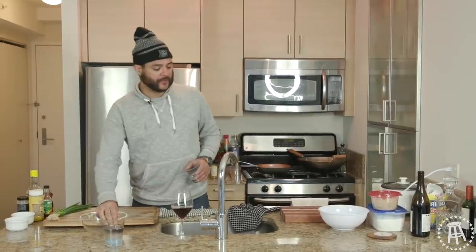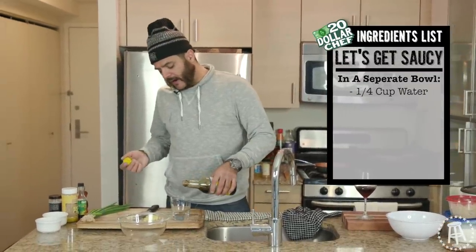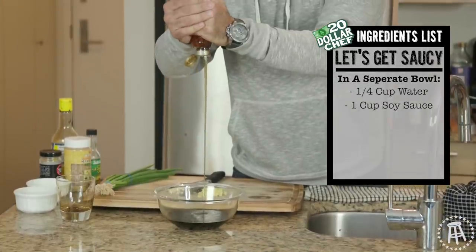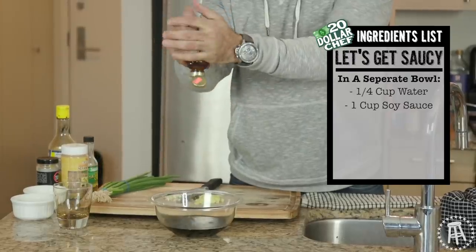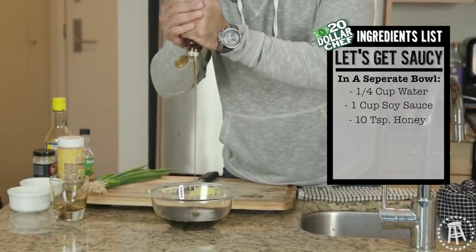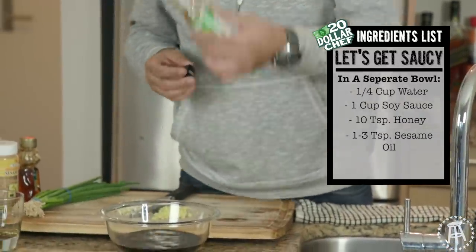This is where the magic happens. This is where we cross the international borders. First thing we need in a little bowl — quarter cup of water. The recipe calls for at least a half a cup of soy. But I've got two pounds of chicken so I'm going to go more. It says at least five teaspoons of honey, which means we're going to go ahead and do about ten. Got to come in hot with that sesame oil. Not too much — that looks like about enough to me.